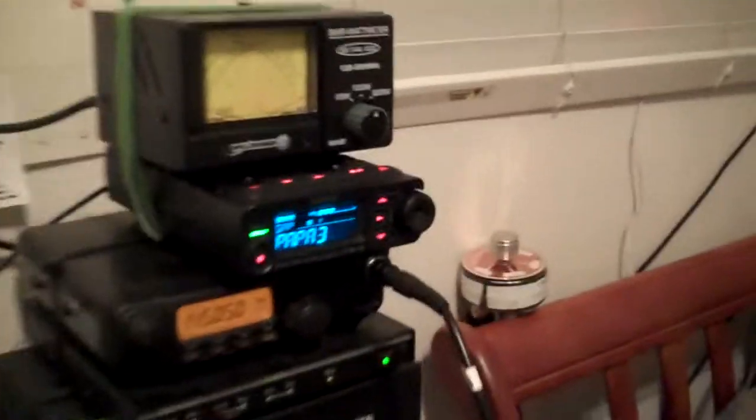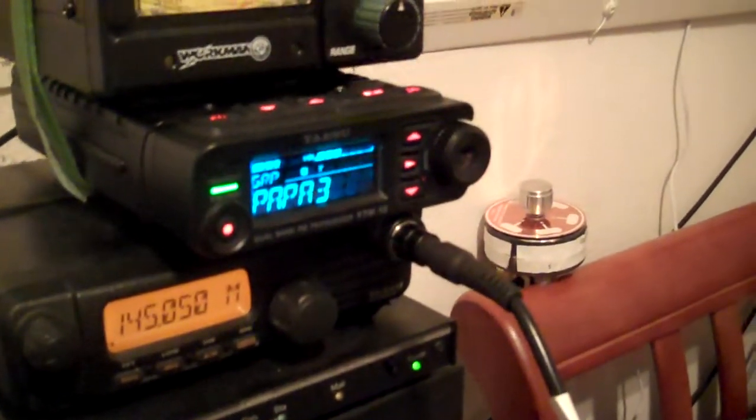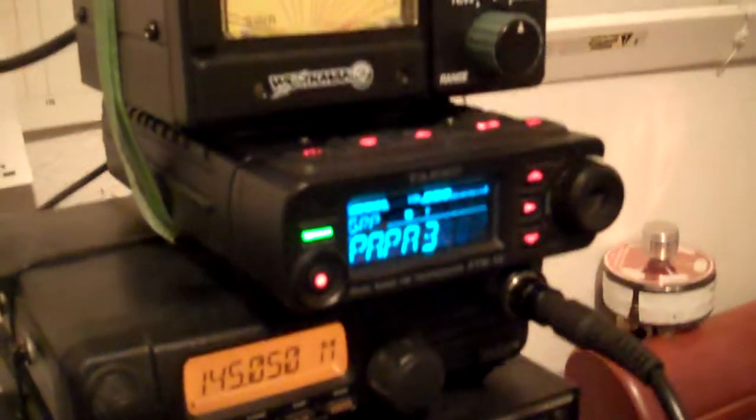So this is the last installment. I'm testing the radio. We're listening to a local repeater and it's completely and totally perfectly solid. No crackle, no scratch, no dropping out.